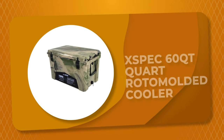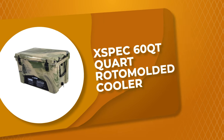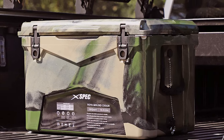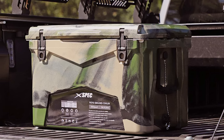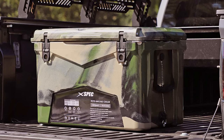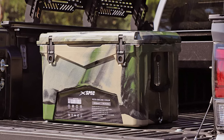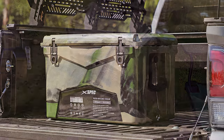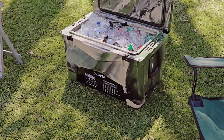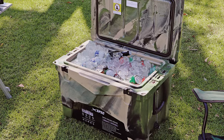Number 4: XPEC 60QT Roto-Molded Cooler. The 60QT Roto-Molded Cooler by XPEC is the ultimate cooler that will retain ice for days no matter what weather or environment you throw at it. It is constructed with roto-molded 3 inches of commercial-grade insulation with a UV protection surface. It includes unique and useful features like a leak-proof drain plug and air pressure release valve.